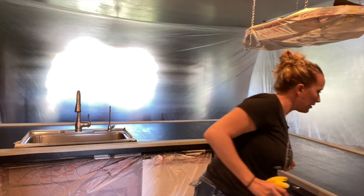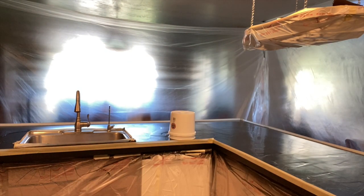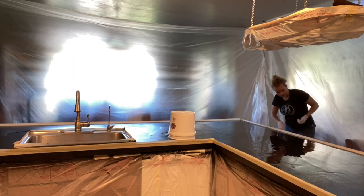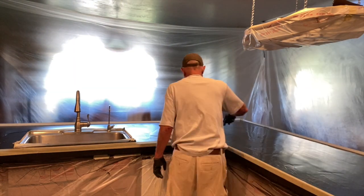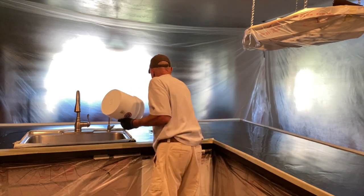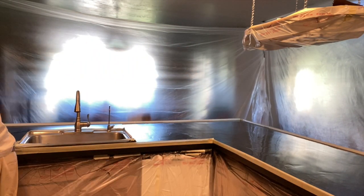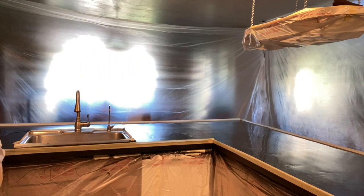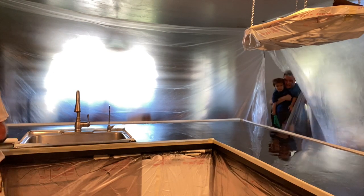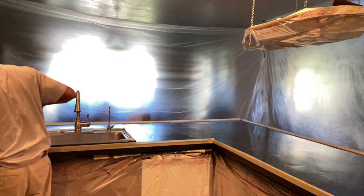Then we mixed up the regular epoxy. With Stone Coat, you get about 45 minutes of working time if you're not heating up your epoxy. For big countertops, you really don't want to mix up too much and then not have enough working time, so working with about half at a time is perfect — and it worked out great for this countertop.